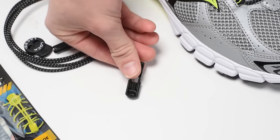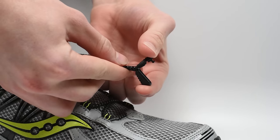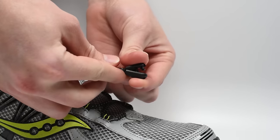Cut the excess lace approximately three inches below the lock device to leave room for future adjustments. Next, grab one cord clip and slide it onto the trimmed lace ends with the teeth facing the toe of the shoe. Align the trimmed lace ends with the teeth inside the cord clip and clamp together to secure.